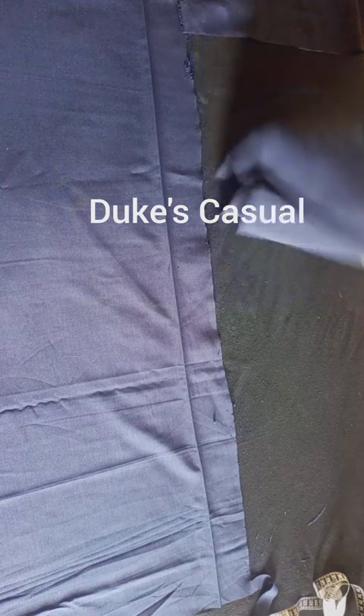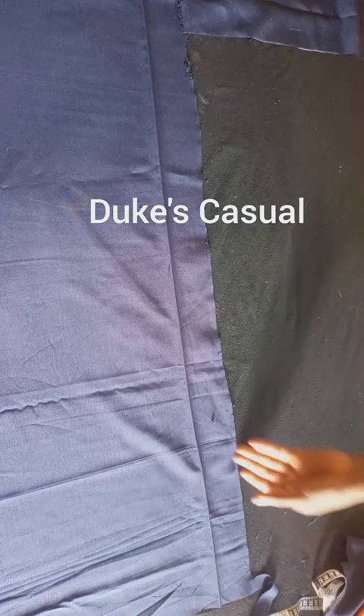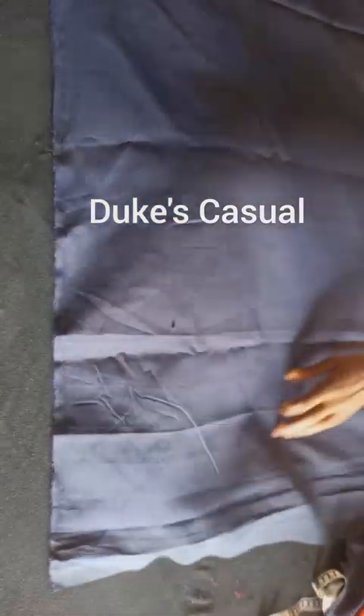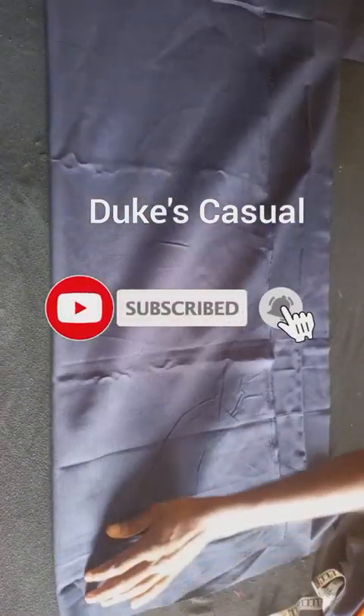We are done cutting the front piece of the senator wear. Now fold the fabric for the other part to cut the back piece.